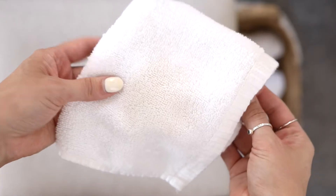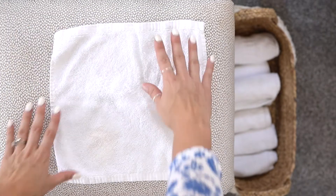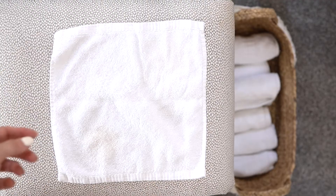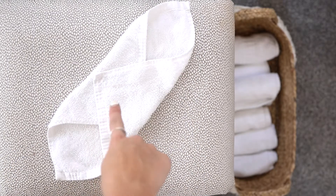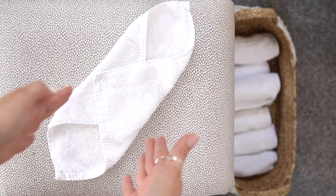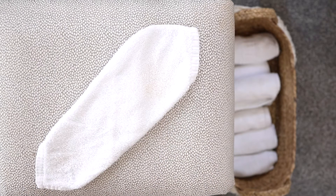So I'm starting with just a regular square washcloth. You're going to lay it flat, pick two corners, and fold them in. You want to make sure they overlap a little bit so you're getting straight edges. Then you want to flip it over, pick either end, and just start rolling.